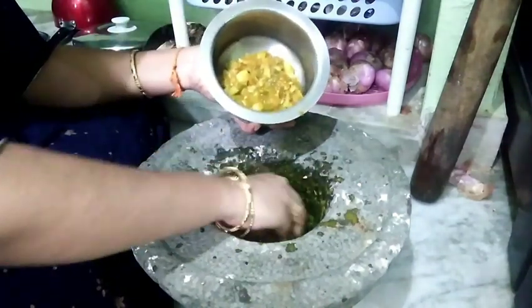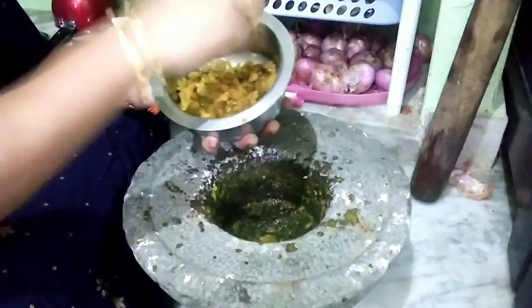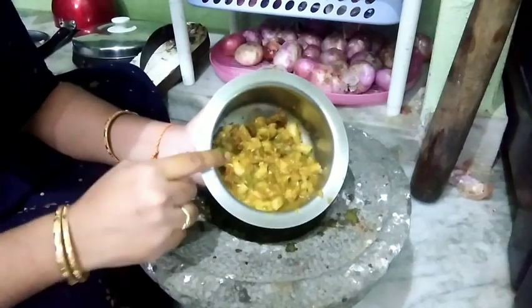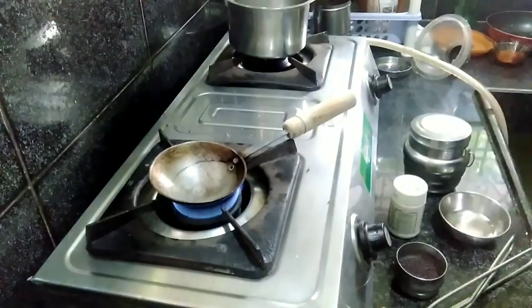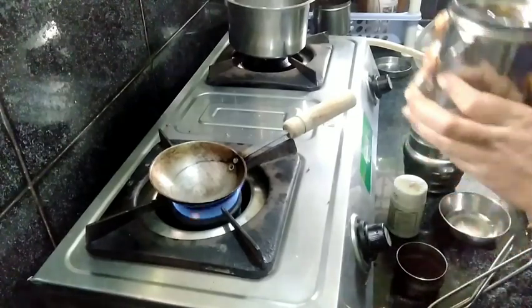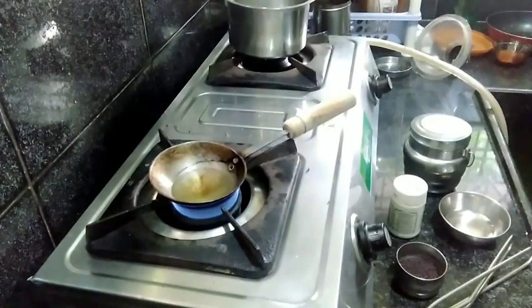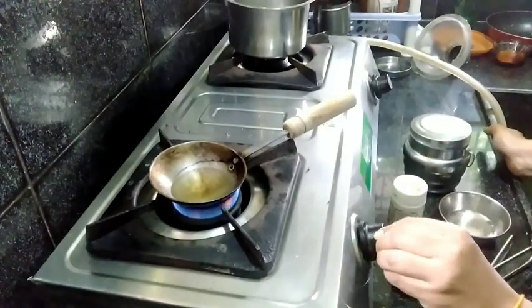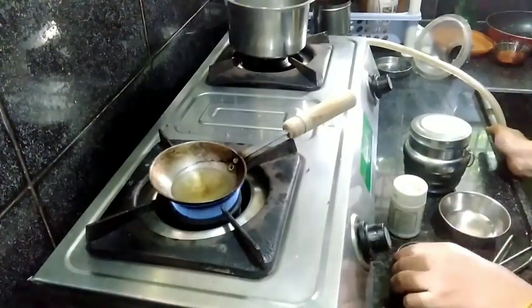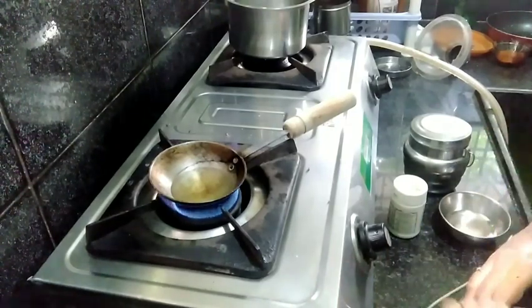We will add a quarter of multiviral cream. The fresh redness is ready — we have to boil it. Potate. Add 2 spoons of oil.